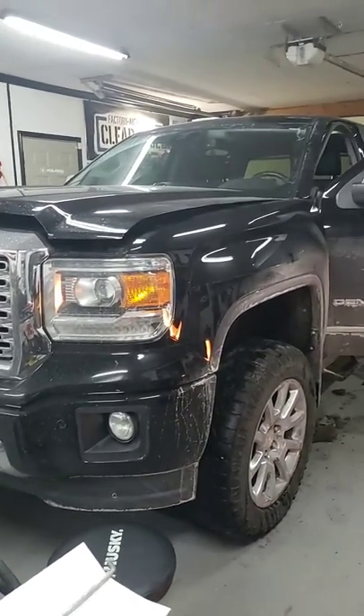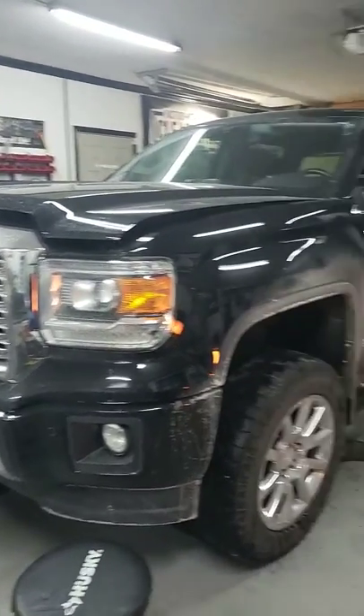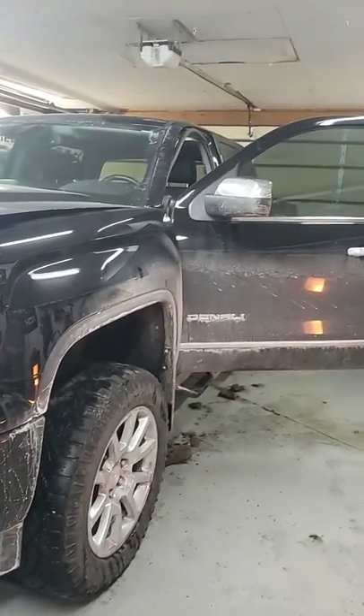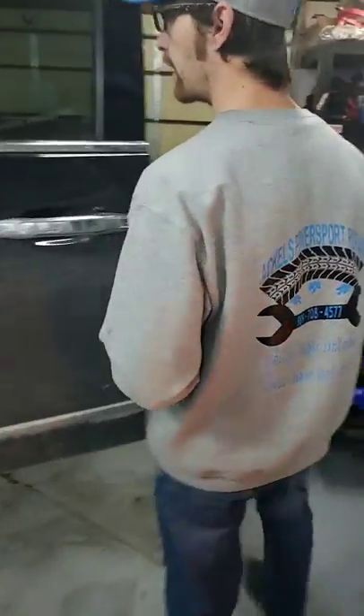How's it going guys? This is Matt with Aquas Power Sports Repair and today I'm working on my own truck. The issue I was having was I was getting water inside my cab — let me show you what was occurring.